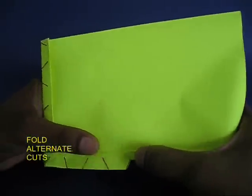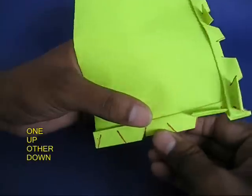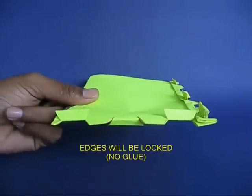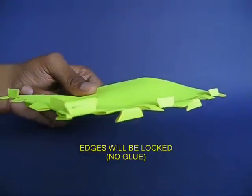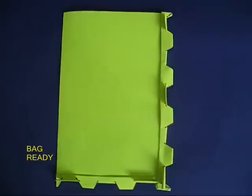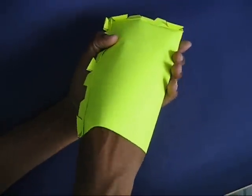One on the top and leave one to the bottom, then leave one to the top. Now these cuts will look like this and this will make both the edges locked. You don't need any glue for a bag like this.